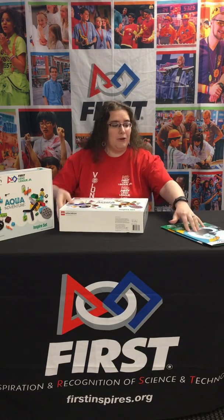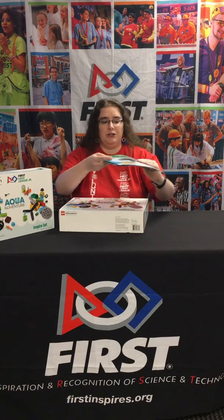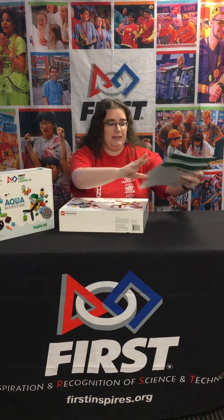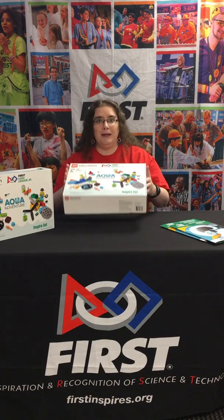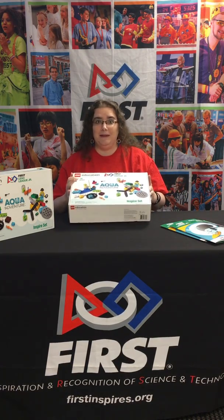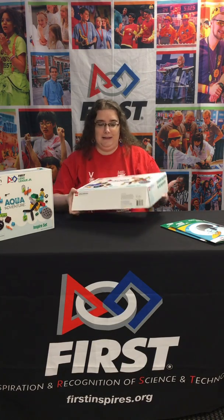First, you're going to get another package which includes your team meeting guide and your six engineering notebooks for your team. And you'll get a big box of Lego with 710 pieces of unique Lego for the Aqua Adventure season.